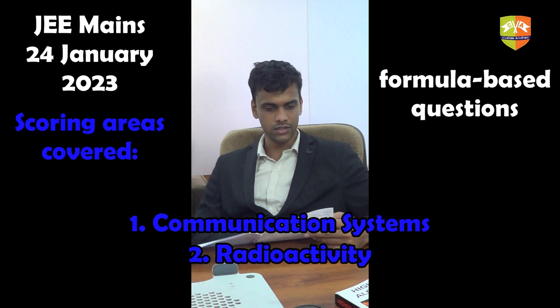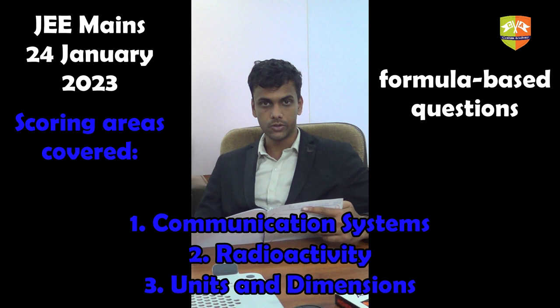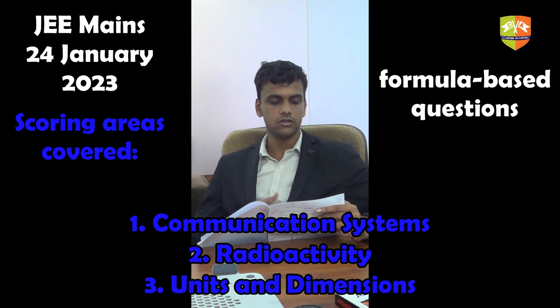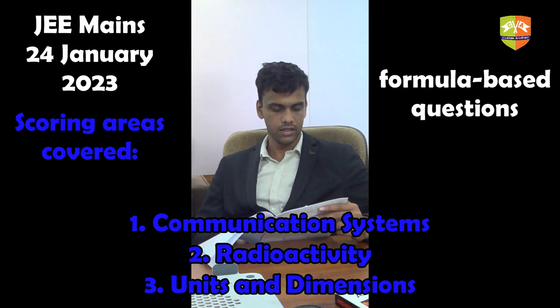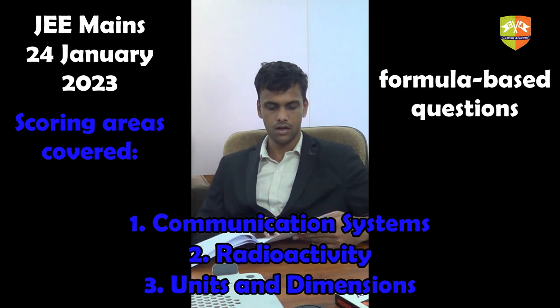There is also a question from dimensional analysis — these always keep appearing and it is a topic you should not ignore. You use common formulas like E = hν or p = mv to figure out the units of a particular quantity, then convert those units to express them in terms of mass, length, and time, giving you the dimensions of the quantity. This is a straightforward area with a main possibility of error if you are not careful.